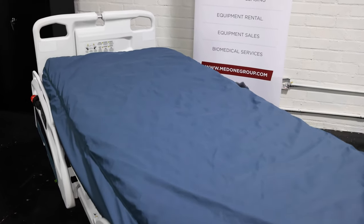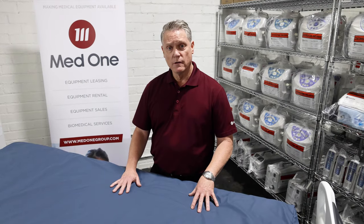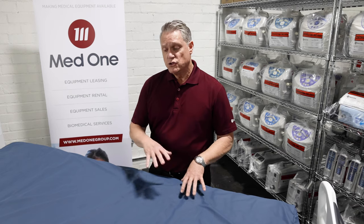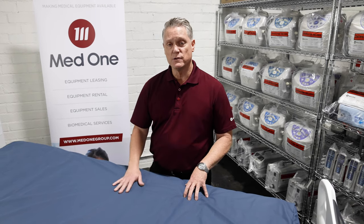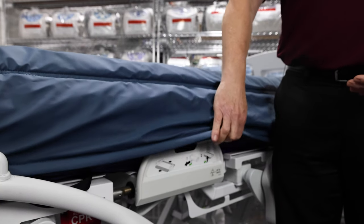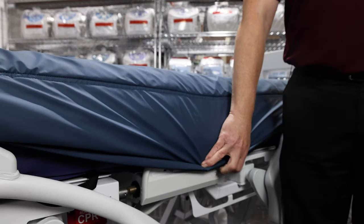The mattress cover on the Blue Chip PowerPro Elite is a stretchable cover, which will allow greater immersion into the mattress. It is a low friction, low shear cover so that it won't pull at the patient's skin. Should this become soiled, you can use your standard hospital wipes to wipe down the mattress. Also on this mattress there is a 360 degree zipper which will allow us to replace the cover as needed. The cover also includes a rain guard for the zipper, keeping liquid from penetrating inside the mattress to keep your mattress clean.